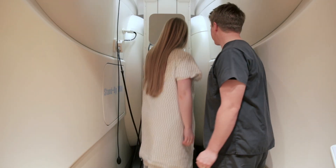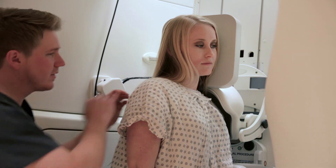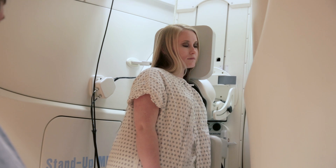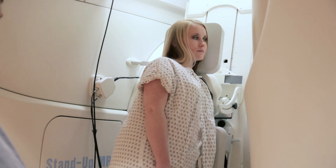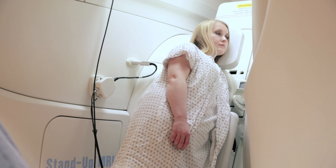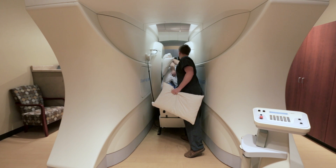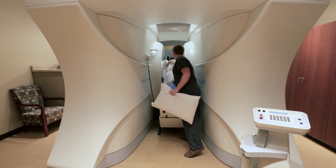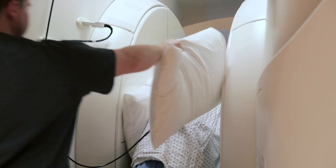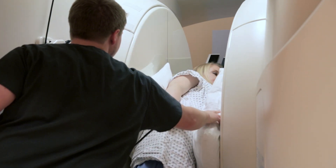Upright shoulder positioning is unique in that you're going to be laying on the side of interest. So if you're having a right shoulder done, we're actually going to have you laying down on your right side. If the patient is symptomatic and they don't feel like they're going to be able to lay on that side, then this wouldn't be something we'd recommend. But for most patients, they're able to tolerate it well, and it gives them the ability to turn their head to look out of the scanner instead of having something right in front of their face.